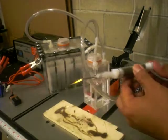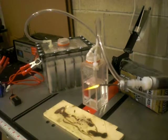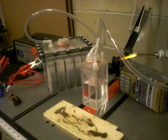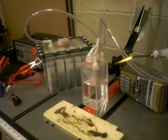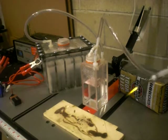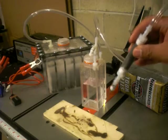Yeah, ladies and gentlemen — hydrogen oxygen right here! Look at that flame, almost an inch. This is all just from water. We're gonna try it out and burn some wood.